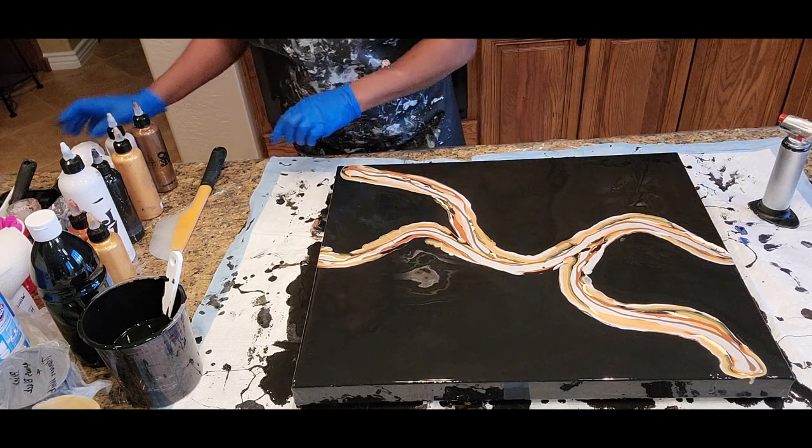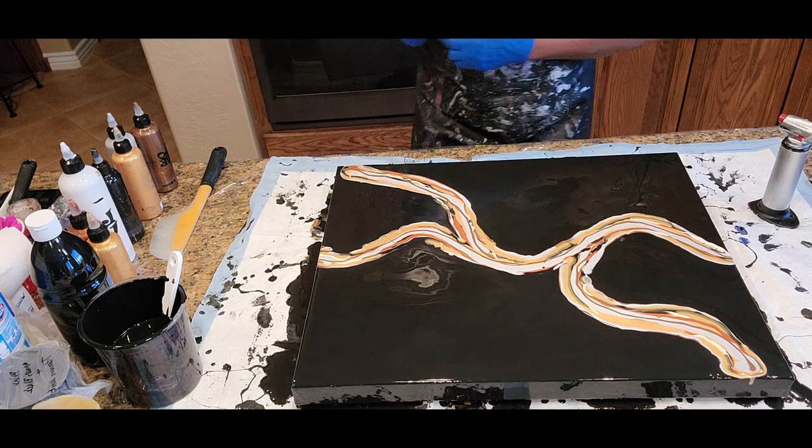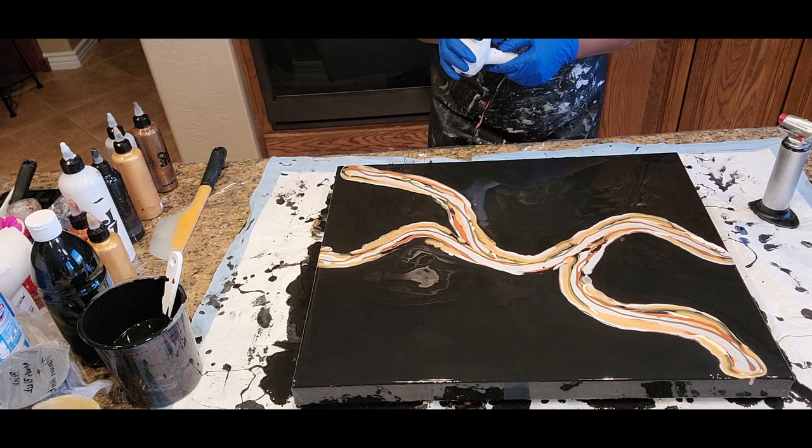So let's do it. Let's get this design going forward.